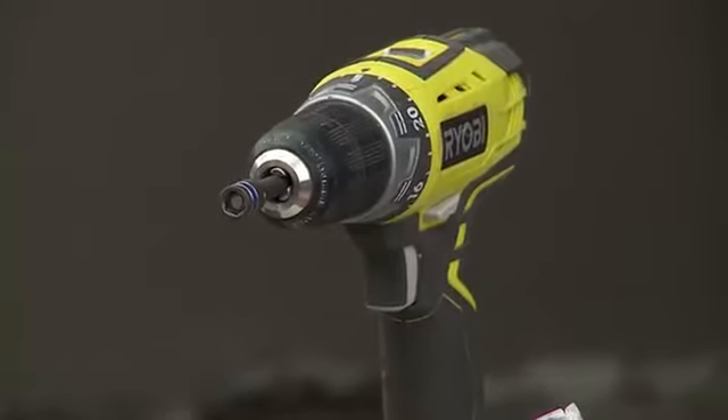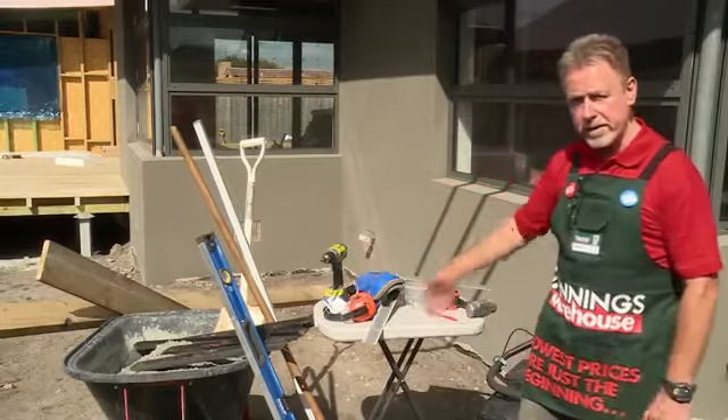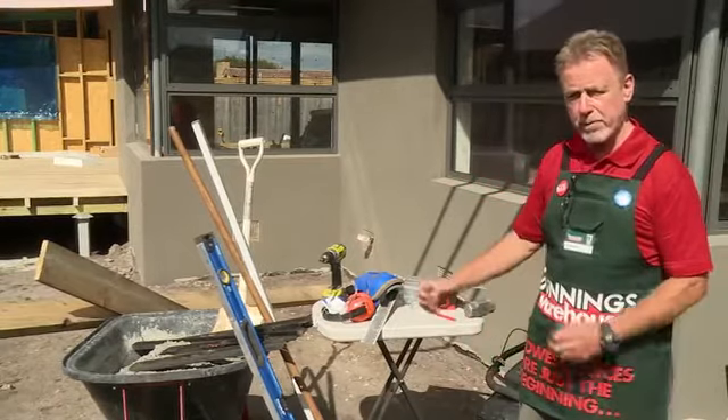I've also got a drill, a hex head and hex screws, and we've got our formwork, which is going to form around the perimeter of our area.